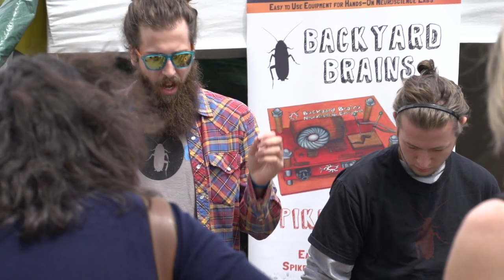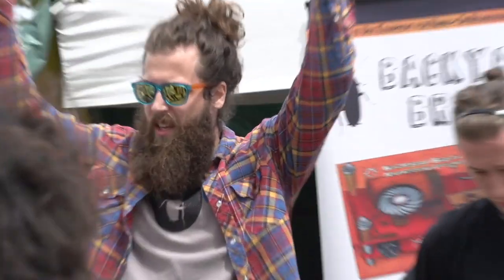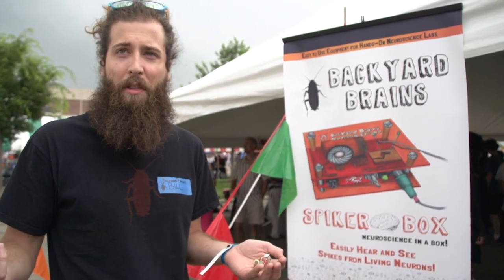Backyard Brains is a do-it-yourself neuroscience company, so we make experiments and kits so people can study neuroscience on their own and learn about their own brains.